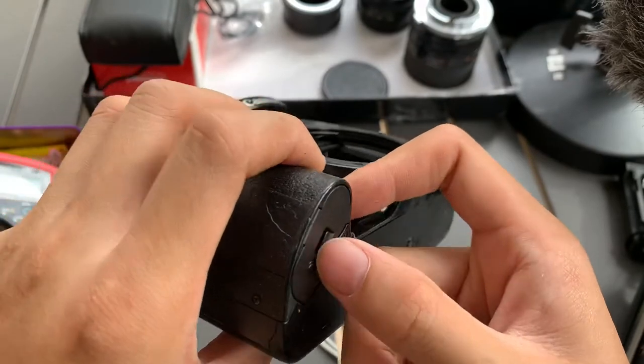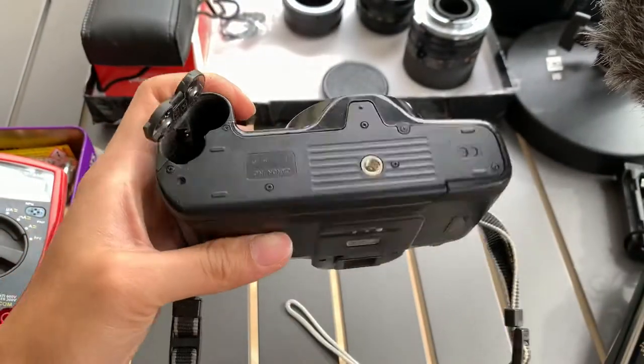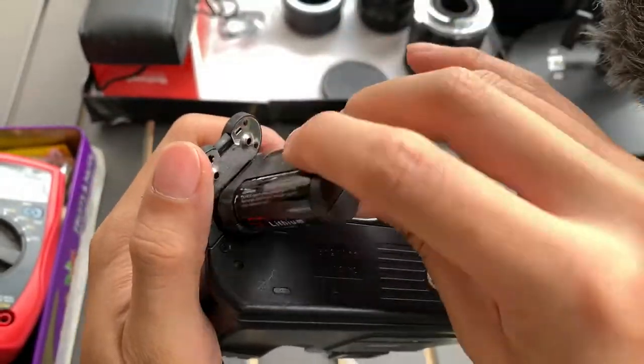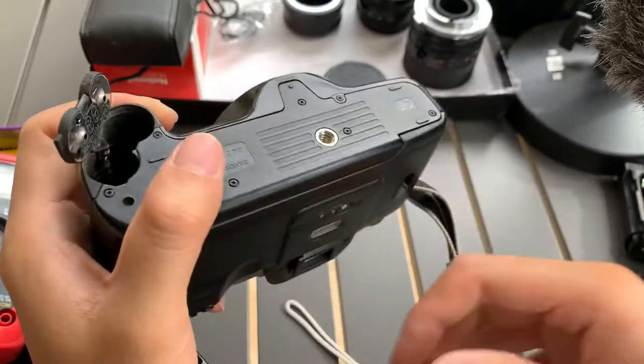The camera requires two CR5 batteries which don't come included. So I can put this in and test for you. Actually, sorry — it's not two CR5, it's one CR123A.